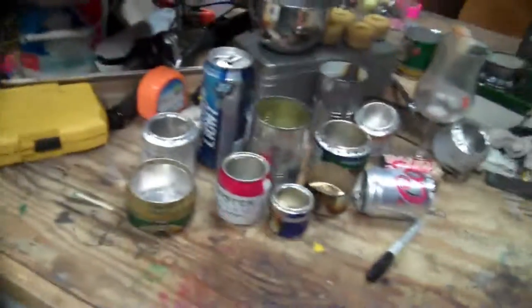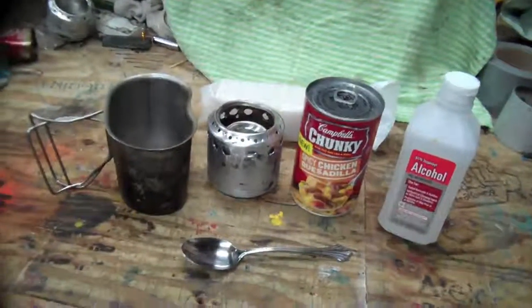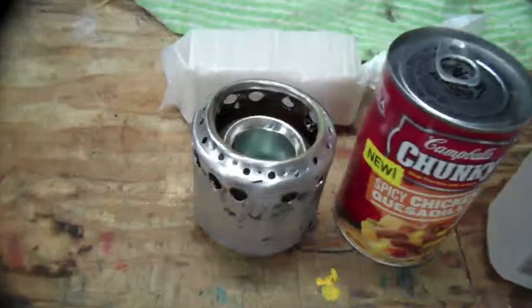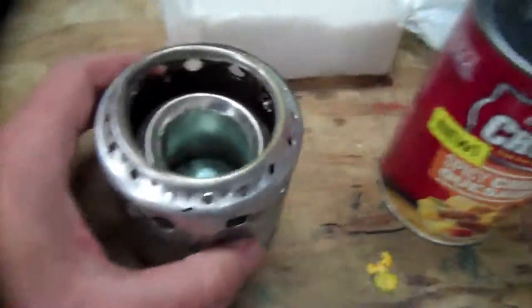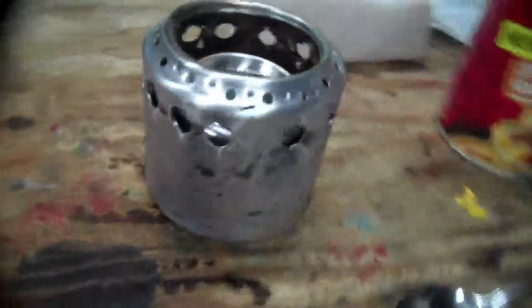I'm out here in my beer and pop can camp stove fabrication facility. I'm gonna do a test on my new, what I hope is my ideal invention — my stove within a windscreen slash pot support.